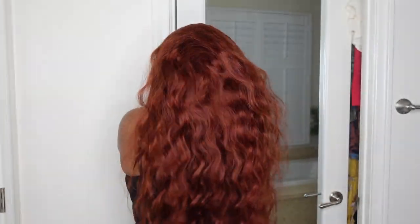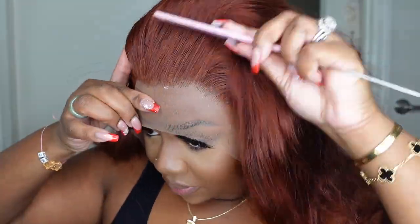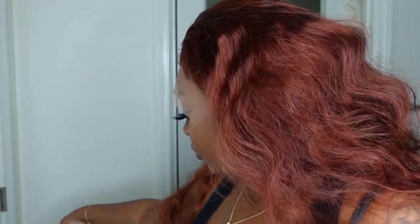I wanted you to see the inside lace, what the hair looked like from the back, all of the natural texture, and just really get a good color shot. I also wanted you to see what it looked like parted as a center part, but let's go ahead and customize. This is what it looks like if you put a little bit of hair forward. It is pre-plucked so you really don't have to do much customization. You can tint the lace and even tweeze the hairline if you want, but it's not mandatory.